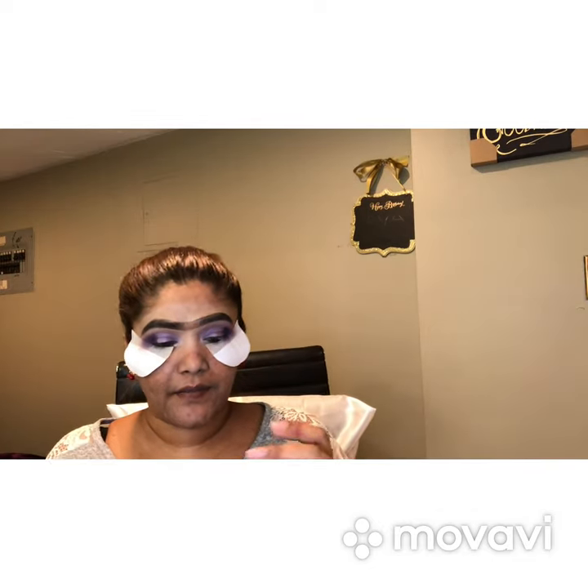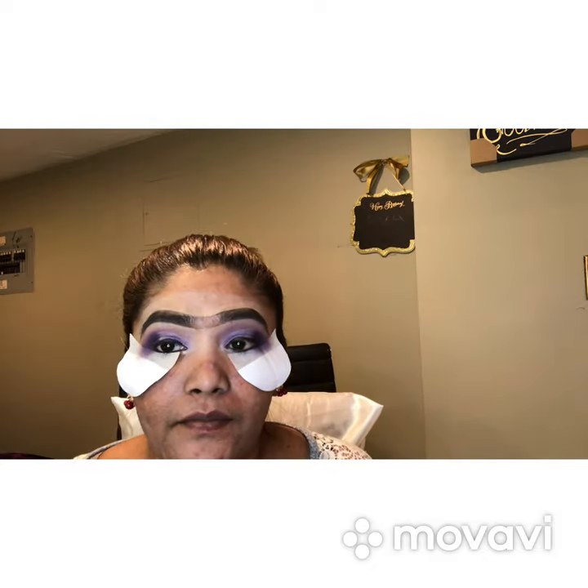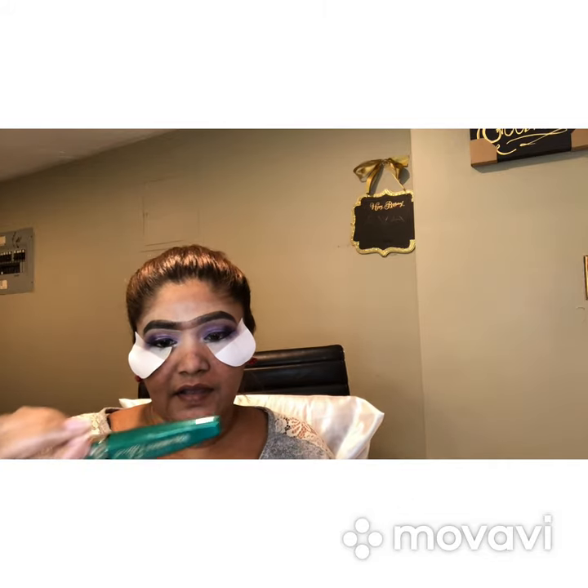Now I'm going to line my eyes. For that I'm going to use this tattoo liner — it's by Kat Von D — and just line my eyes at the top. I hope you guys are enjoying my purple look so far; you just have to wait for the end result. Now I'm going to apply some mascara. I usually use two or three different mascaras — this is the L'Oreal mascara and this one is by Milani. Sometimes foundation gets on your lashes so I just want to make sure I'm coating them before I apply my lashes.